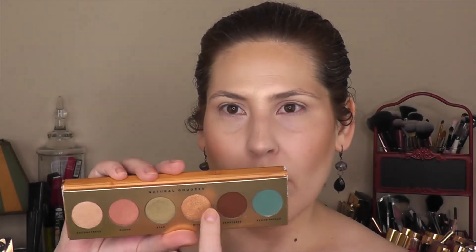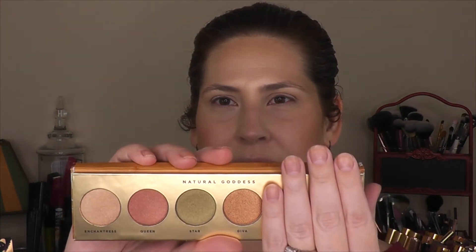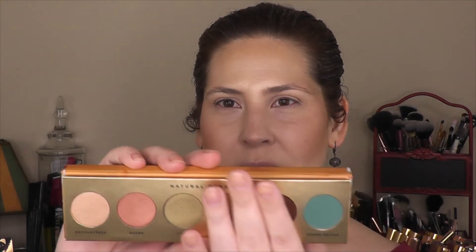It's time to put on the eyeshadow palette that came this month. This is from Butter London, and it's called the Natural Goddess Eyeshadow. So this is what it looks like. I feel like these colors here go really well together, and then you add on this kind of blue and it's kind of like — what? Part of me wants to try that blue just to see if I can make it work, and the other part of me is like, do I really want to wear this for the rest of the day?